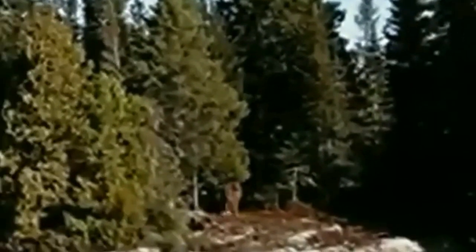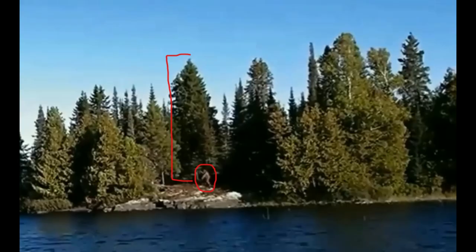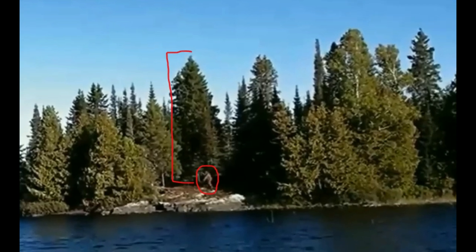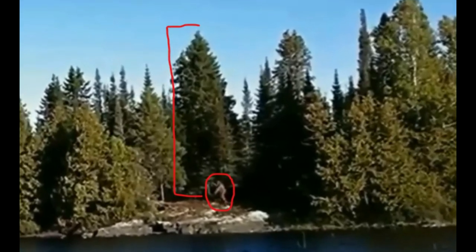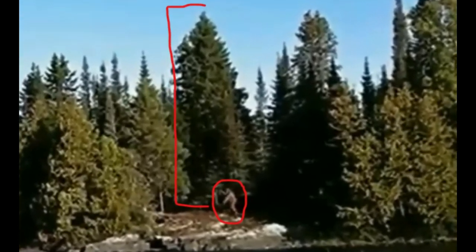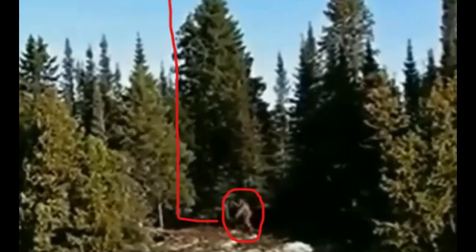The creature is at least seven and a half feet tall and may in fact be over eight and a half feet tall. Thinker Thunker pointed out that mature spruce trees are in fact 50 to 70 feet tall. This creature walks right in front of one, giving us a good idea of its height. He stacked this creature in front of that tree so that we were able to get the range of height depending on the range of tree heights.